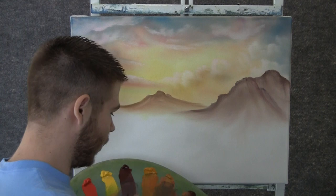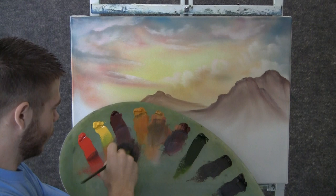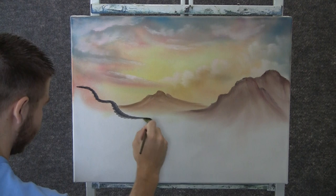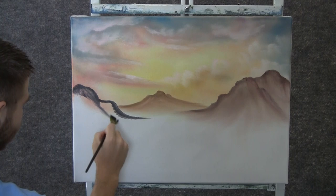Now I'm going to add some more blue and black to that color — blue and black — and I'll grab a little bit of brown and a little bit more red. Now it's pretty dark. And we'll come over here and shape in another little mountain. I think this will be the closest, so we'll have this one the darkest.